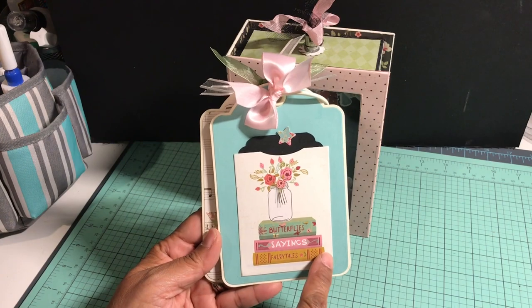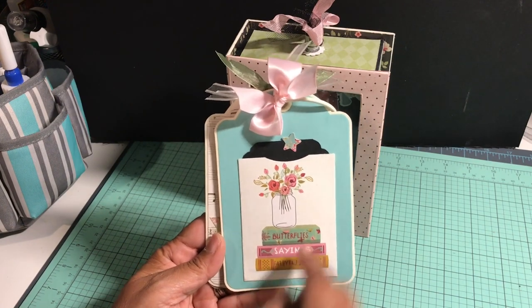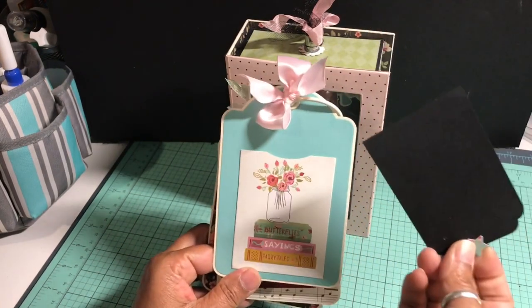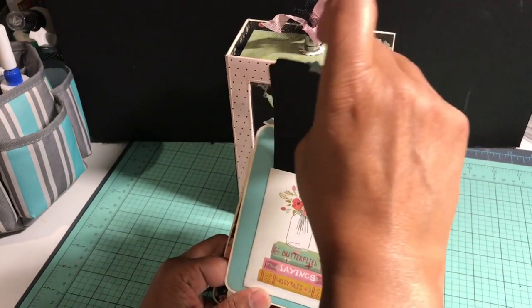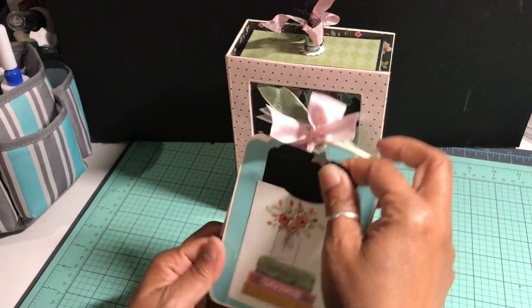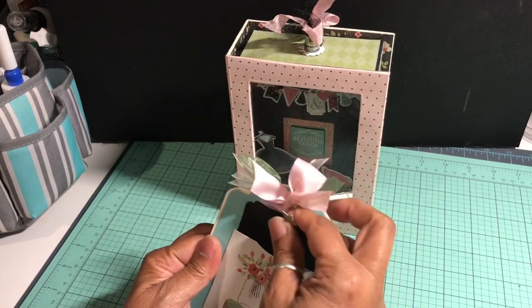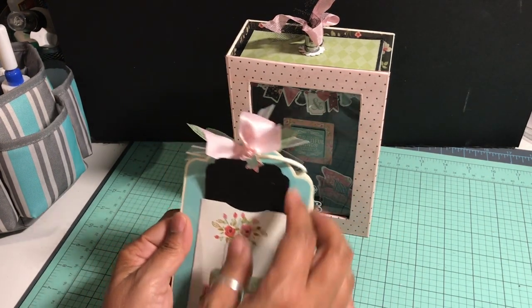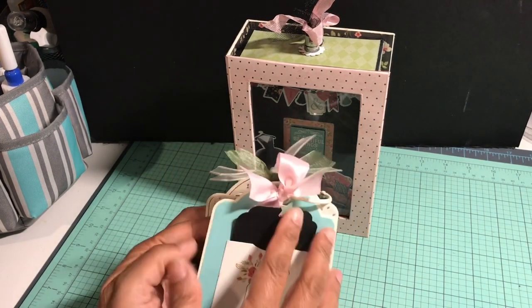On the tags, I took one of the paper pack cut-apart elements and made a pocket out of it, then made a tag to go inside that pocket. I used some of the sticker elements on the top of the tag. I used the Graphic 45 die set to do the lining on each tag mat.